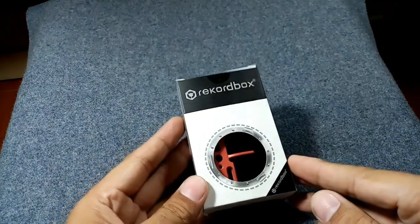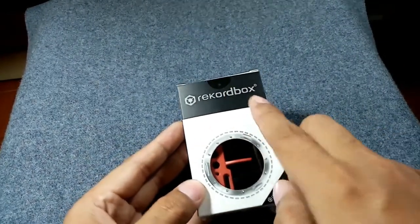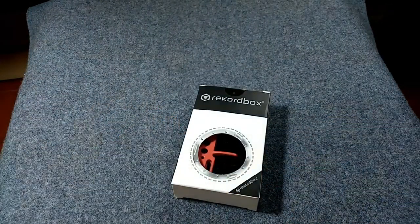Greetings my friends, welcome back to my YouTube channel. In today's video I'm going to share how to set up your headshell and cartridge. In front of me is my new headshell, which is intended for an S-shaped tonearm, and the brand is Rekordbox.